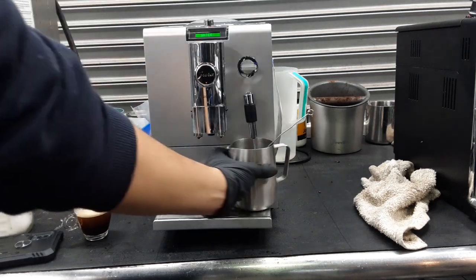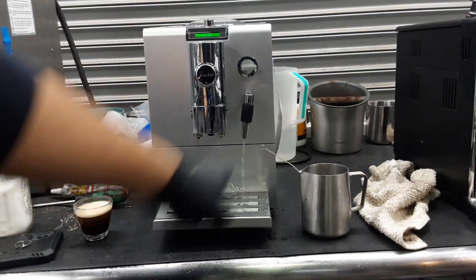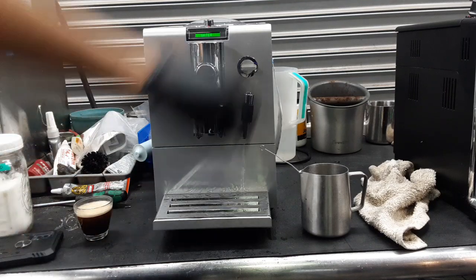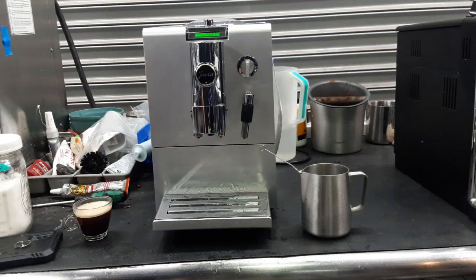And now we can test the hot water of the machine. As you can see, steady stream as well, working great. Same temperature, working excellent. So there you have it — Jura N9 working once again without the Error 8.